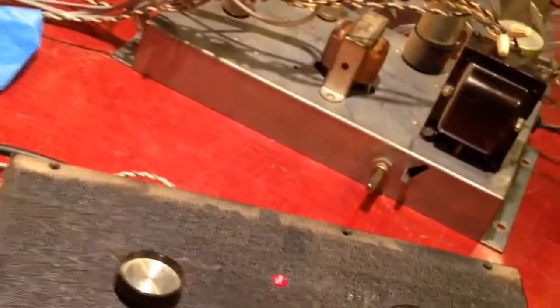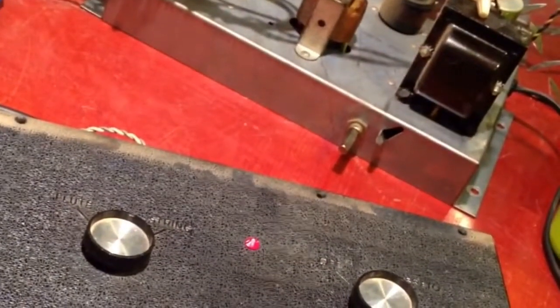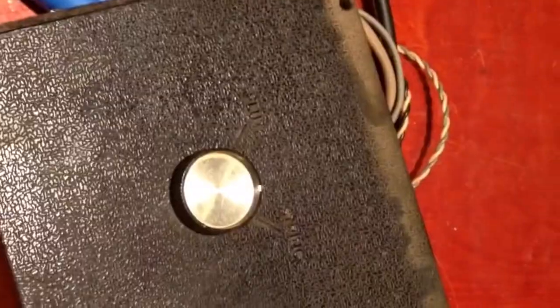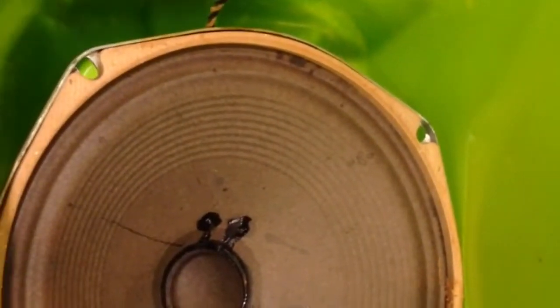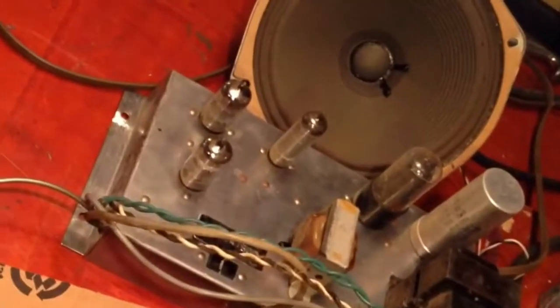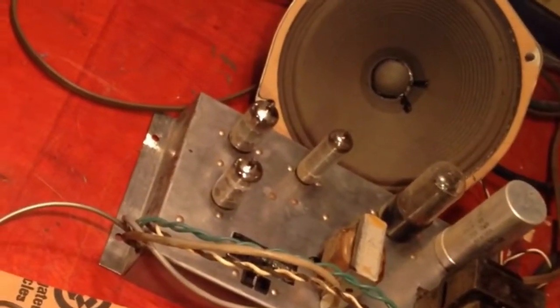We got this little organ amp out of a Silvertone organ. It's got a 6AQ5 output, two 12AQ7s, and a 5Y3. No mods right now except for putting on an input jack for guitar. Definitely need some new filter caps and some tone mods. It's got a little ceramic speaker. Got another one over here — that one happens to have an Alnico speaker, same tubes — but just want to show what it sounds like.